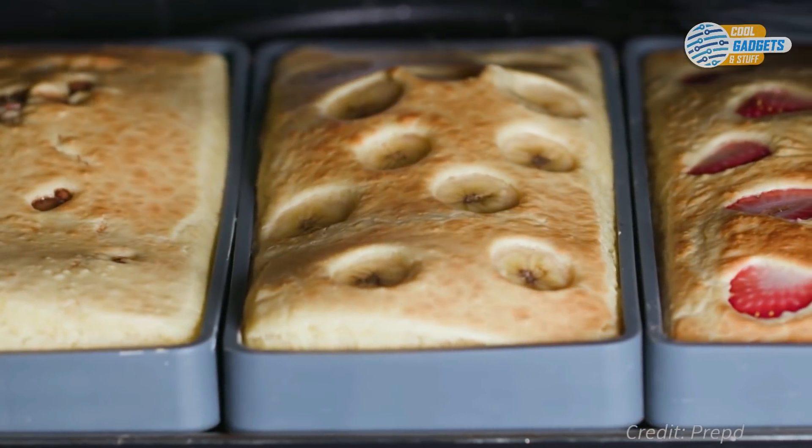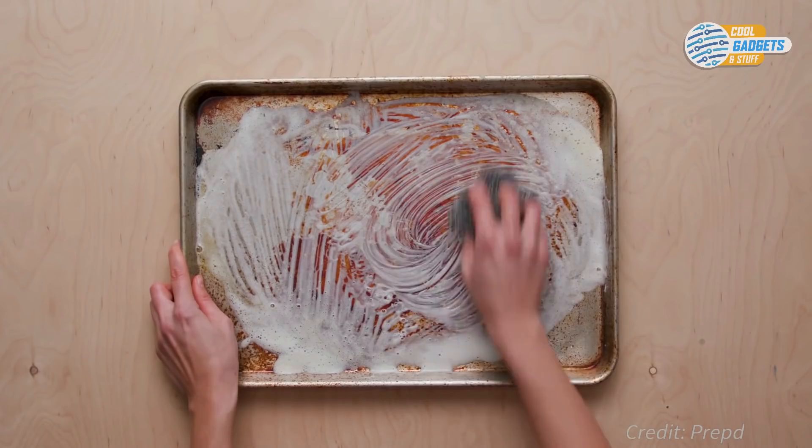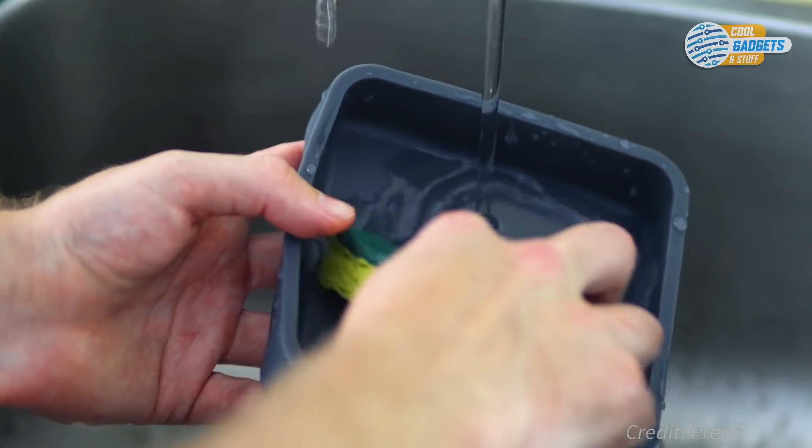Cheat Sheets are non-stick, so you'll never have to scrub another sheet pan again, and they are dishwasher safe.